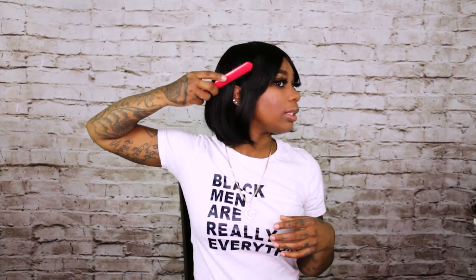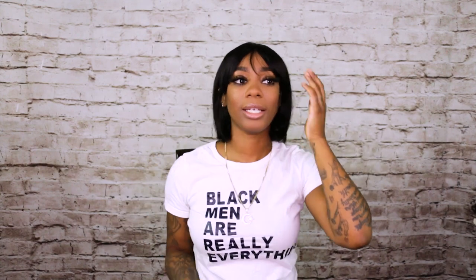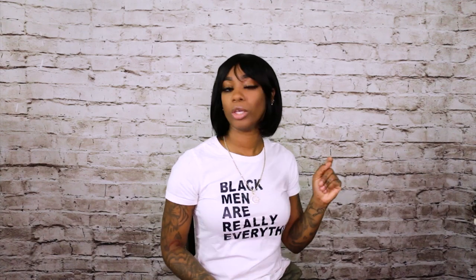You have options with the bang — I pulled it behind my ear for the vibe I was going for, but you can leave it straight down, sweep it to the side to show your eyebrows, or do a middle-part bang look. See how full it is — you can't see through it, it's not one of those thin wigs. It's a short bob so you stay cute and cool without all that hair on your neck.